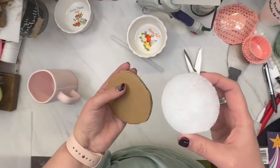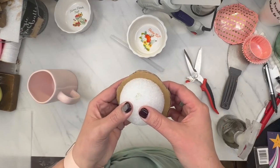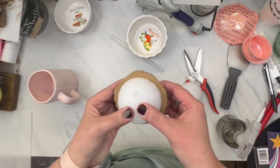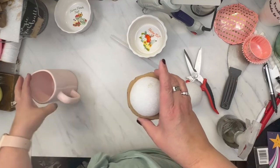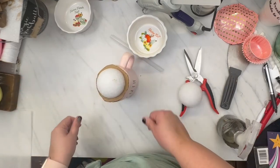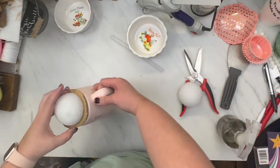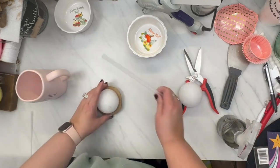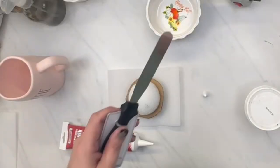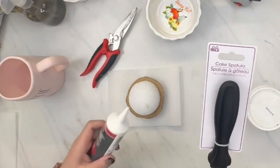So after I glued this down to the bottom side, I realized that's the wrong side. So I took that off quickly and cleaned that up as best I could, and we're going to glue it to the top. After that is in place, I place it back on the cup to make sure that I like the way it looks. And now we're going to start making the actual topper.